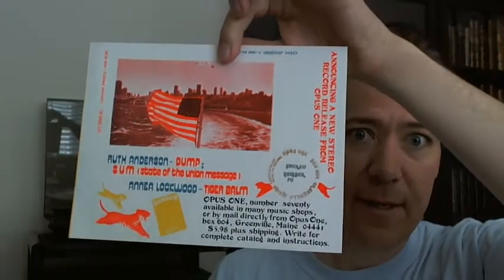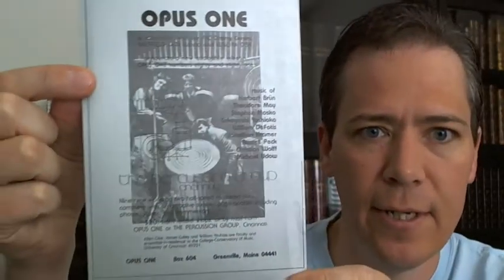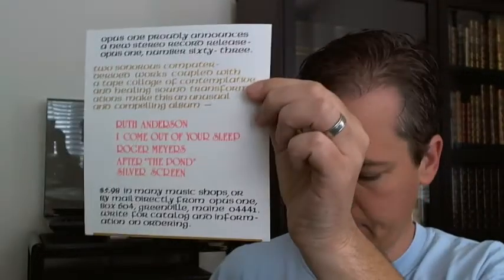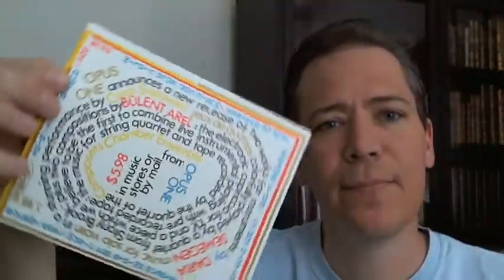And the last one here — really cool recording. This one does not have a catalog, but what it does have is some information about the group called the New Hippies, who did this recording. It's a fold-out, and then other information — nearly all of this stuff is fluorescent. Percussion group — really cool.